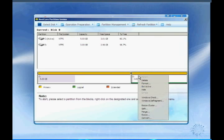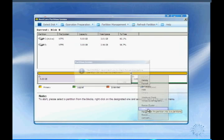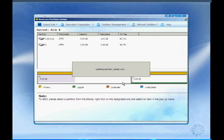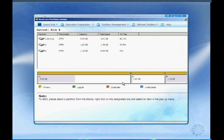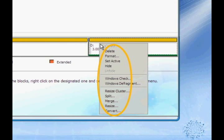Click the Split function on the PartitionGenius interface and decide the space left on the existing partition. As you can see, splitting partitions is very easy. You can also create, format, resize, merge or delete partitions with Spotmo PowerSuite 2010.